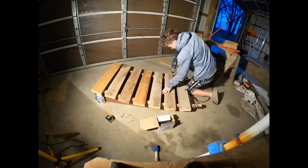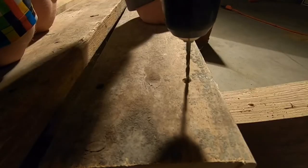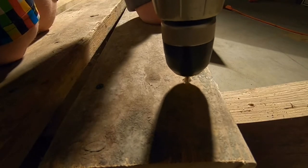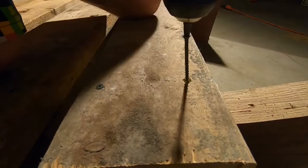Once all the planks were in place, I started to screw them down. Because the wood I am using is extremely hard, I had to pre-drill holes before putting the screws in.